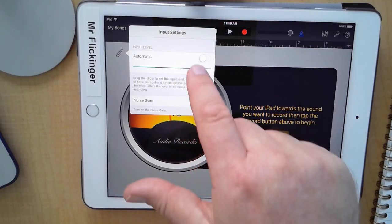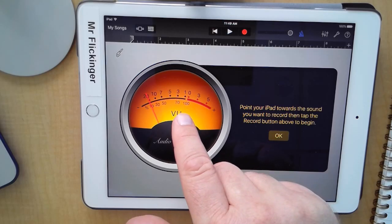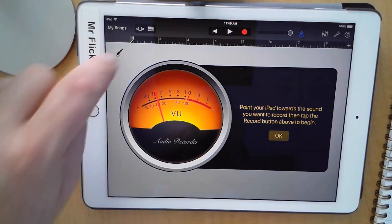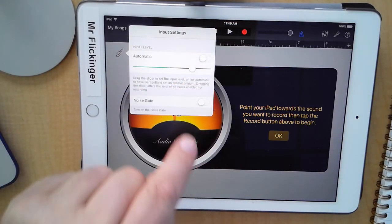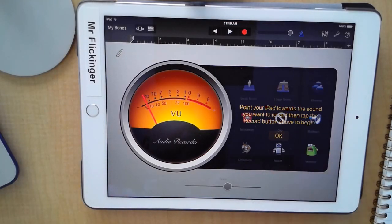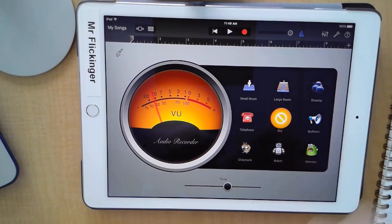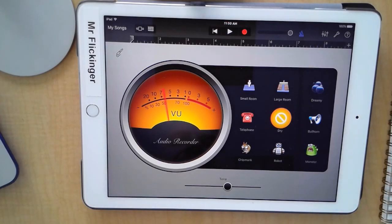There are a few adjustments we can make to our recording input. I'm going to turn it up just slightly — you want things to be bouncing and just getting close to the red. If you talk really loud it's going to go into the red, so just keep your voice at a normal level. You tap on this little plug icon to find those settings. My automatic input level is turned off and my noise gate is turned off as well. We also have different sound effects we can apply later, but we're just going to go with the normal dry sound.